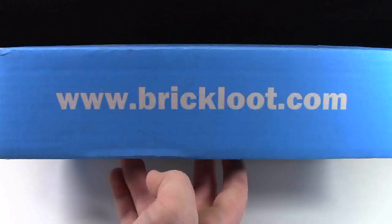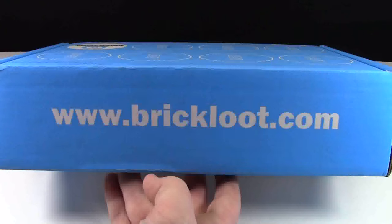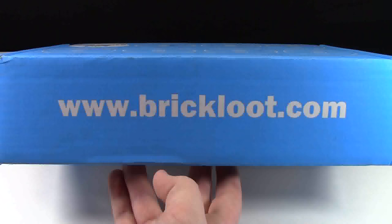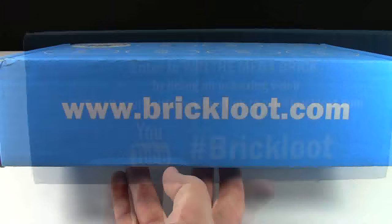Brick Loot's website is www.brickloot.com, and there on the website you can find poly bags, minifigures, and you can buy stuff as well as of course get your monthly subscription box.